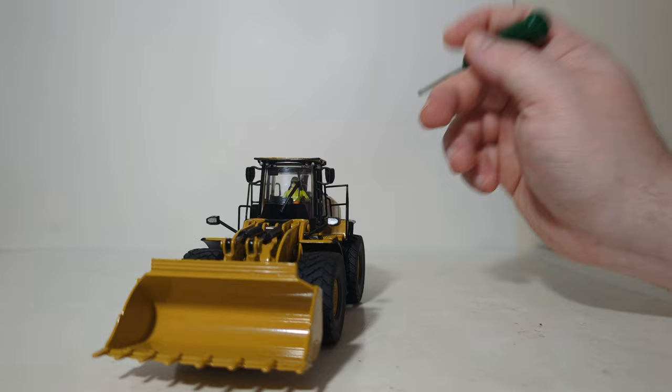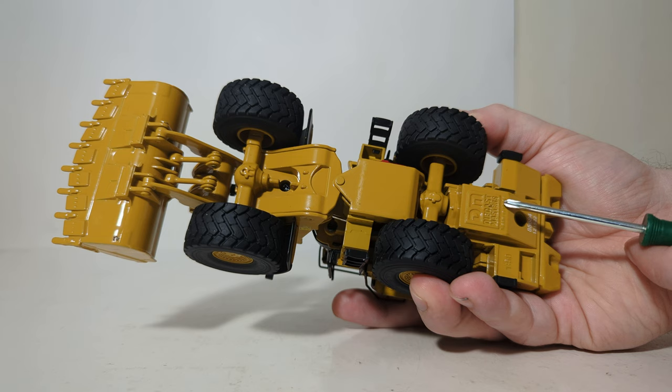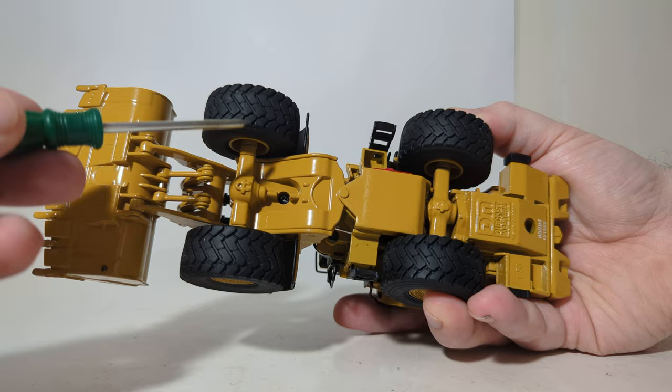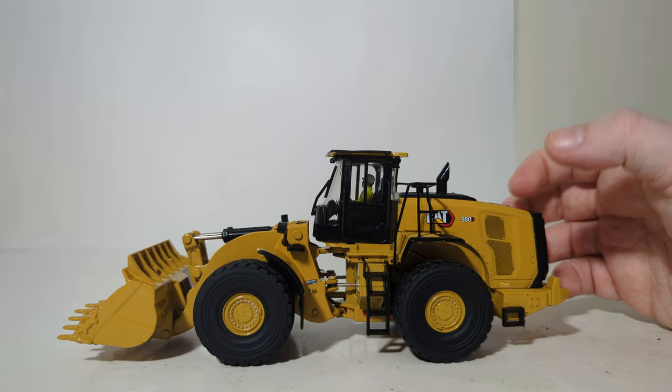The operator figure in the new Diecast Masters series of wheel loaders is permanently affixed inside the cab. Before we move on to functionality, let's take a look at what the loader looks like underneath. You can see the large rear axle, which does oscillate — I'll show you that more in the functionality section. The Diecast Masters logo, 1:50 scale, and item number are decaled in white lettering. Moving towards the front, here's your articulation joint, the front axle, and the underside of the bucket. You can also see the wear plating detail on the bottom of the bucket, which stands out and looks quite good. That covers details and decals.